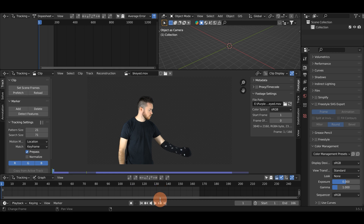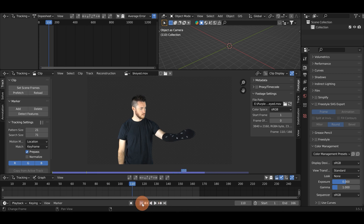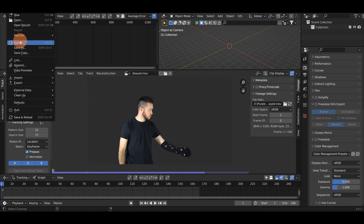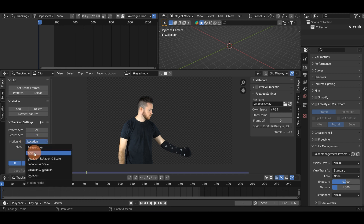Now that the footage is loaded in memory I'm gonna hit play and watch it through. You can see everything's moving very smooth there. Now's a good time to probably save your project. Now we're about ready to start tracking. The first thing we're gonna do is check Normalize, which will normalize light intensities while tracking so that we get a bit more accurate of a track. I'm also going to change this from Location over to Affine.